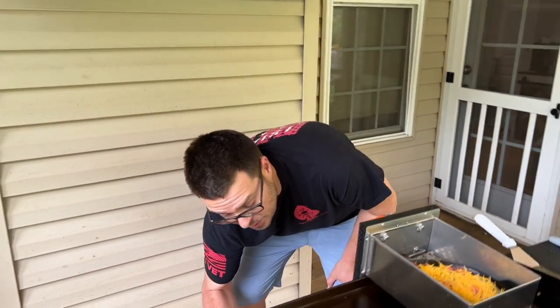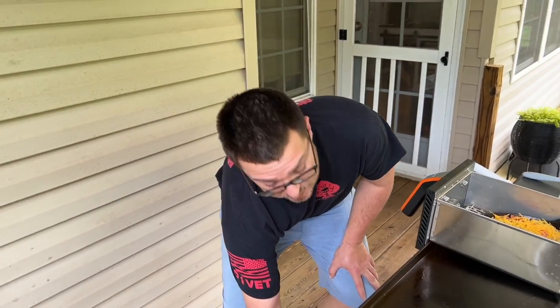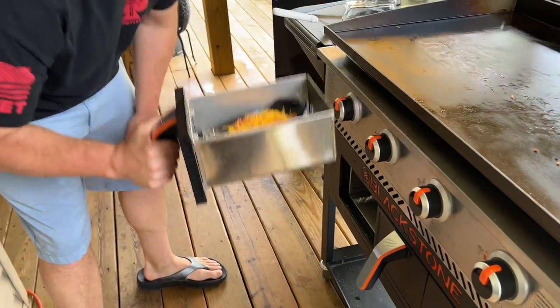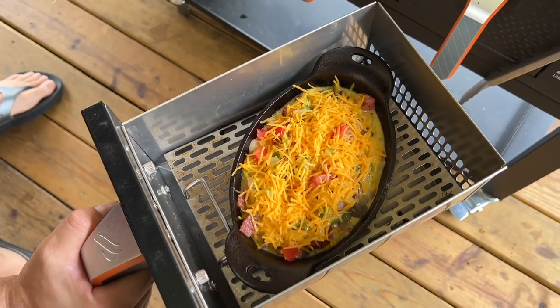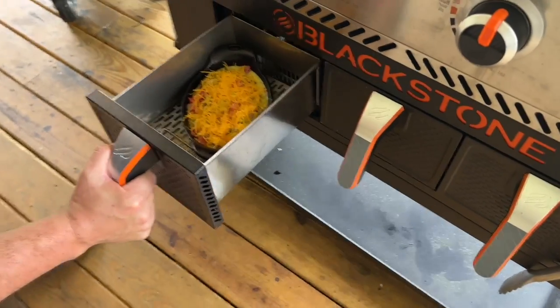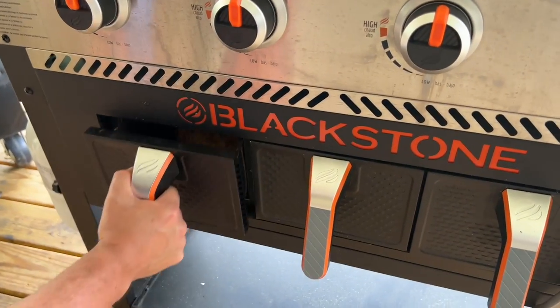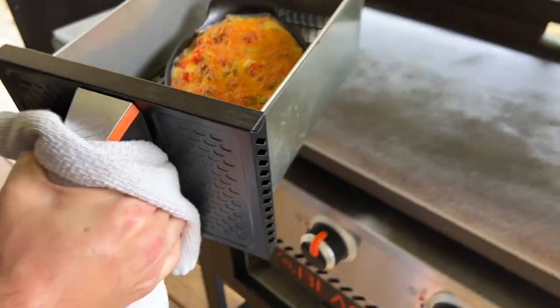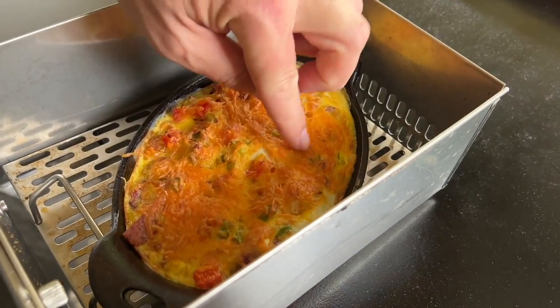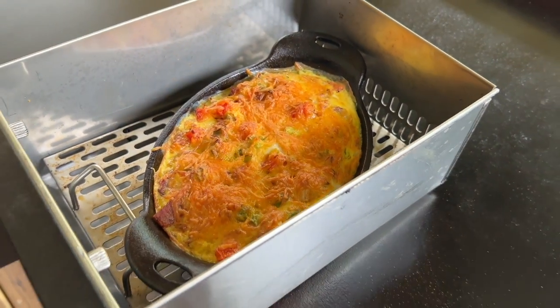They get hot when you heat them up, so you've got to be careful putting stuff back in there. Look at that little Lodge casserole dish - it fits absolutely perfect. I've checked it a couple of times. The cheese did get a little dark on me, but that's fine. It happened a lot faster than I thought it would.